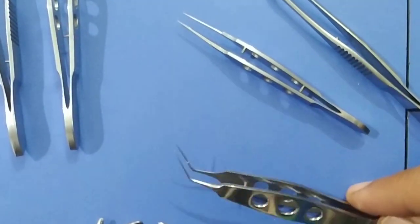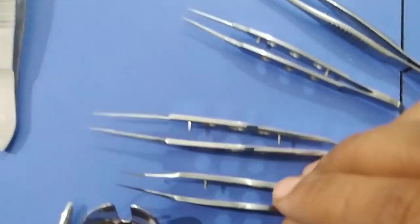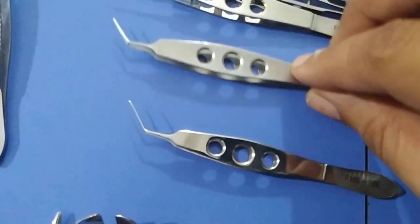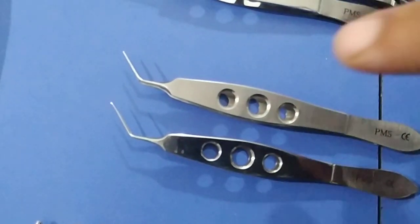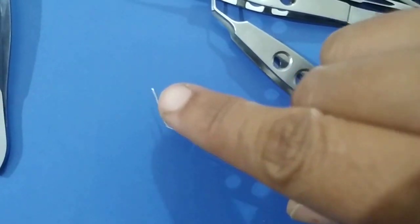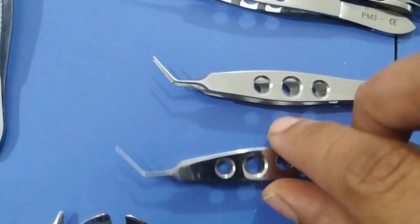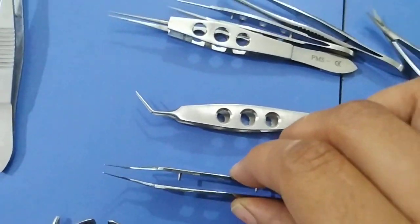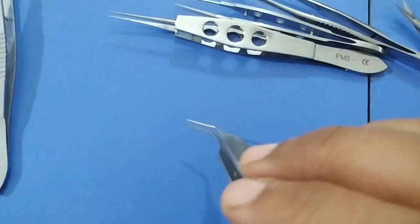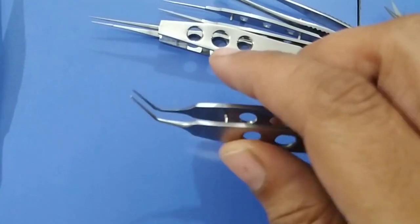This is a Macpherson forceps and this is a capsulorhexis forceps — these two are commonly confused. The Macpherson forceps has a curved end with nothing at the tip, while in the capsulorhexis forceps there is a small platform at the curved end. This is how you differentiate between them. Capsulorhexis forceps is used for performing anterior capsulorhexis during cataract surgery, while Macpherson forceps is used to hold and implant the PMMA or foldable intraocular lens into the anterior chamber, or to tie sutures along with tying forceps.